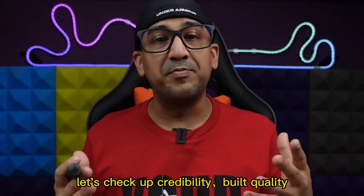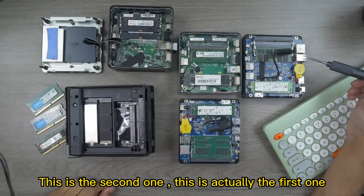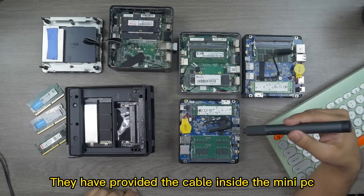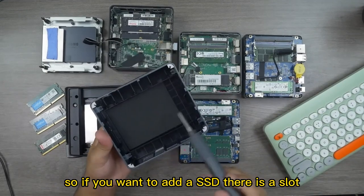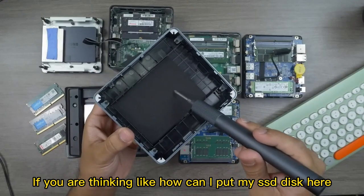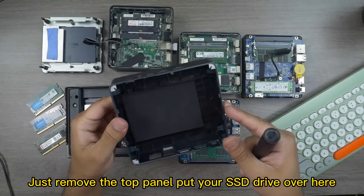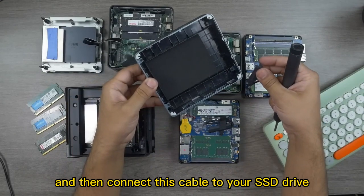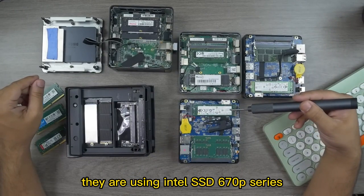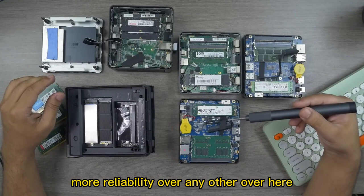After unboxing, let's check the internals, upgradability, and build quality. These two are the Atop Nook MX60 — one is the new unit and one is my previous one. They have pre-installed a cable inside the mini PC: if you want to add an SSD, there's a slot — just connect the cable to your SSD and place the drive on the top panel. You can remove the top panel easily, place your SSD, connect the cable, and put the panel back. They are using an Intel SSD 670p series, which is a very good series offering fast data transfer rates and more reliability.